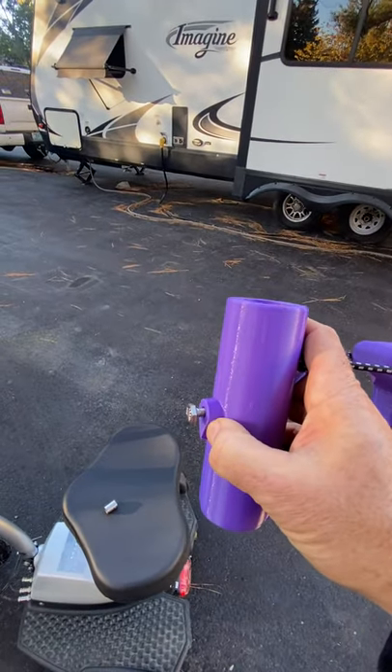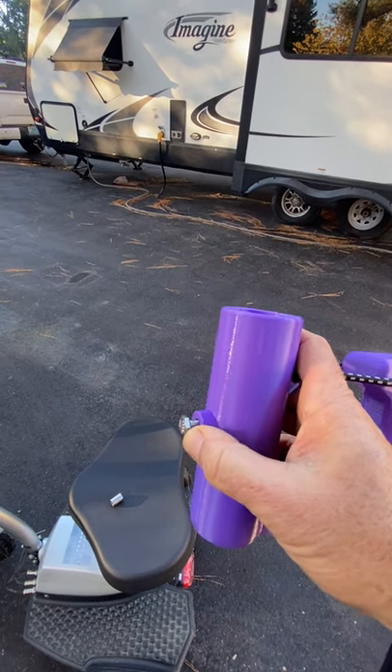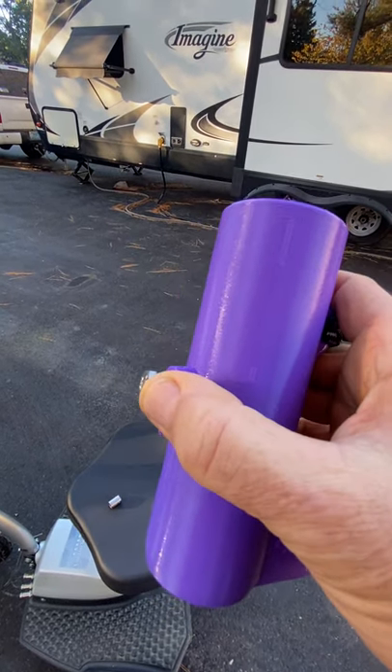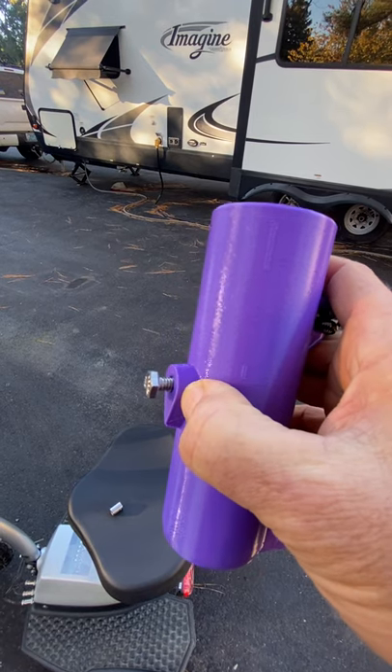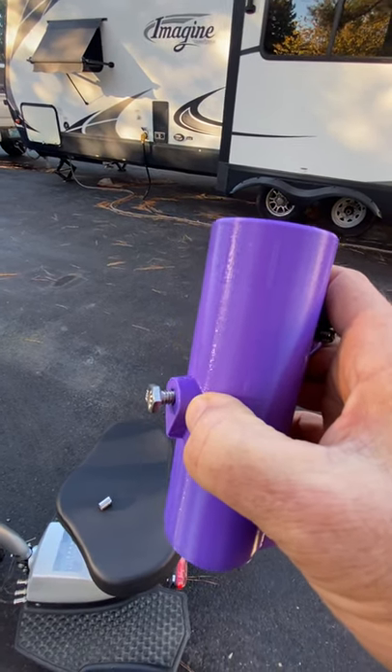Now there's a nut encased inside of here. You want to just make this snug. If you tighten this too much, this nut is going to be pulled out and this will crack. Ask me how I know.